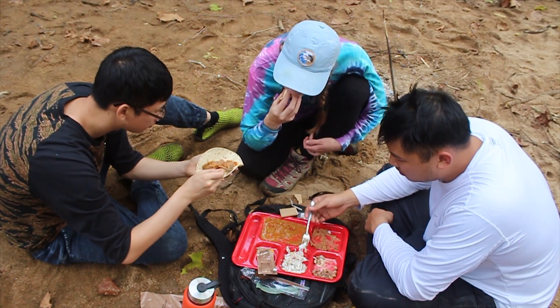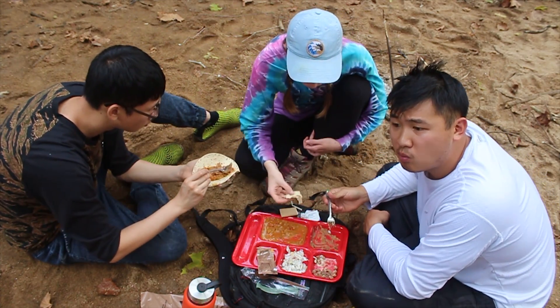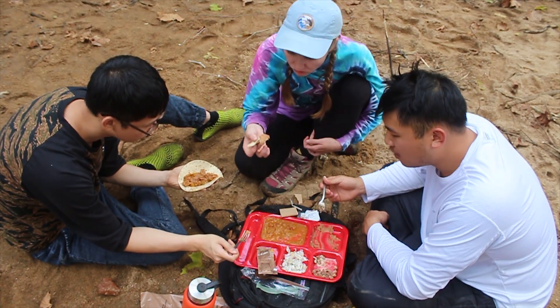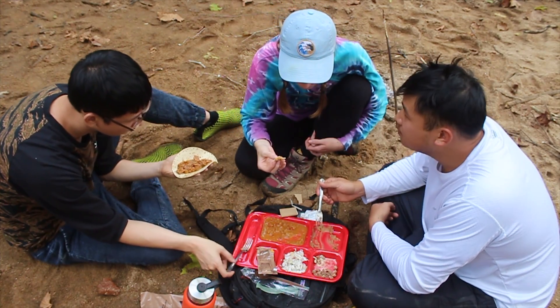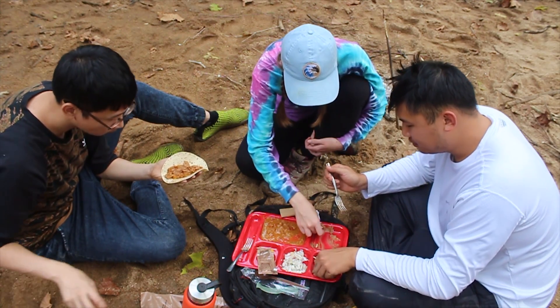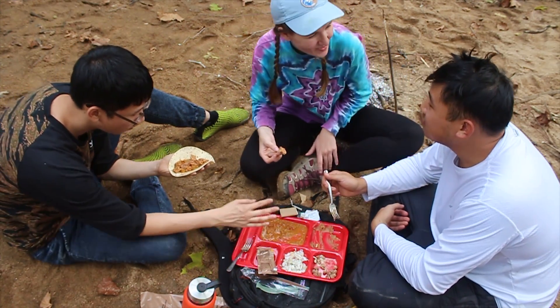I'm going to try just the fish now. Delicious. The fish is really good on its own too — I put a little bit of salt on it. Very good. Looks like we're getting through the night tonight. The feast for days. I'll let you know how I feel tomorrow morning — that's a separate issue.